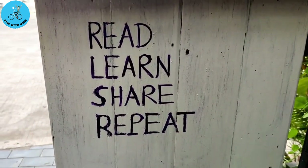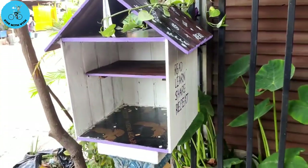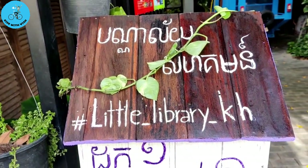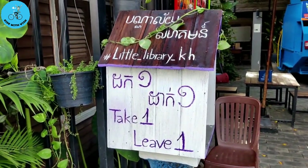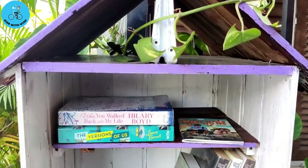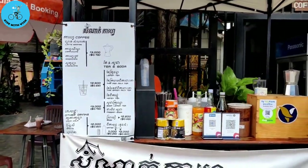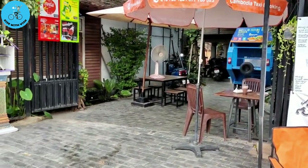Here is the final look of our community library. On the first day there were not many books, but later on I've been trying to select more books and put them here so that it can attract people. The location is next to a coffee shop with a cozy environment. Hope that everyone can have a quality time reading their favorite books and having their favorite drinks. Thank you for watching and hopefully see you again in the next video. Thank you and have a nice day!